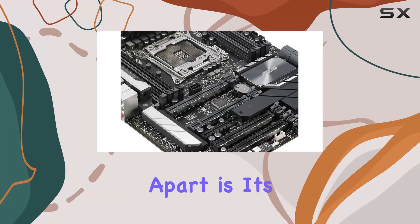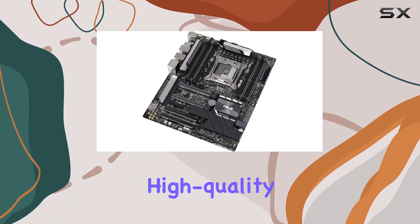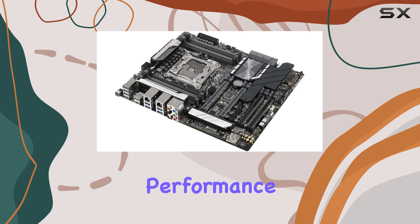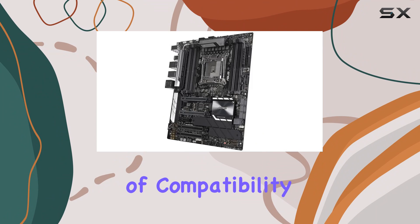What truly sets this motherboard apart is its unwavering reliability. ASUS is known for producing high-quality components, and the Workstation Pro is no exception. From its durable construction to its robust performance, this motherboard is built to withstand the rigors of heavy usage.